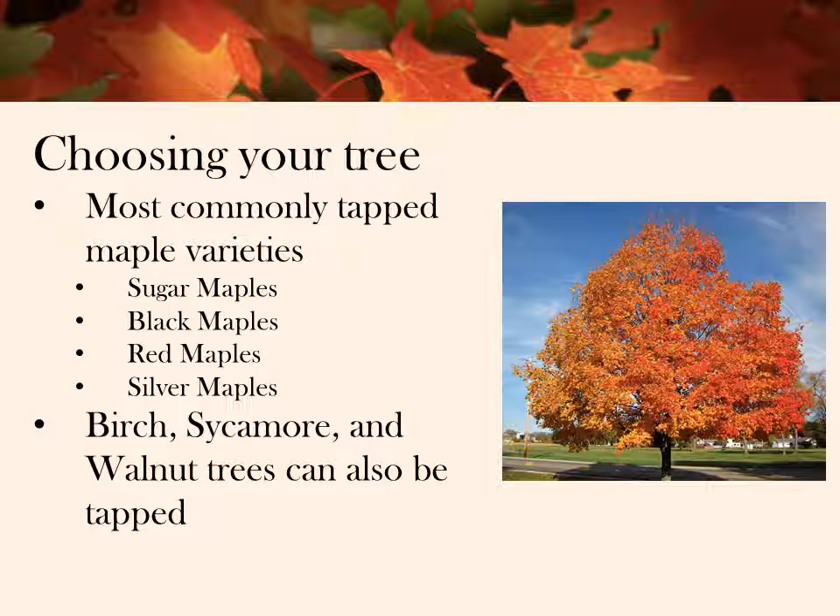While all maple trees do produce maple water, the most commonly tapped maple trees are sugar, black, red, and silver maples. But you'll get your best product from sugar maple trees. You can also tap birch, sycamore, and walnut trees.